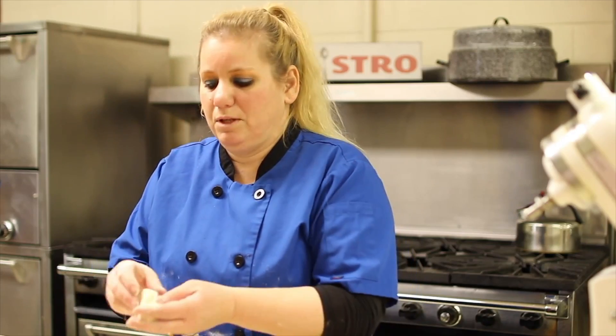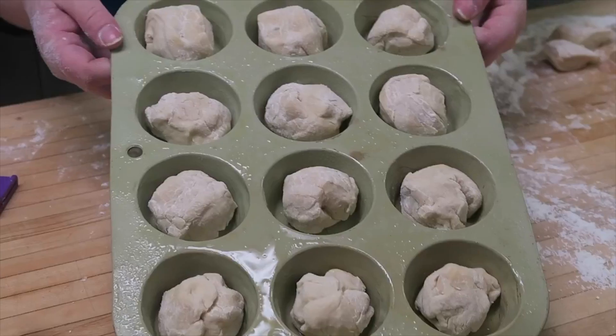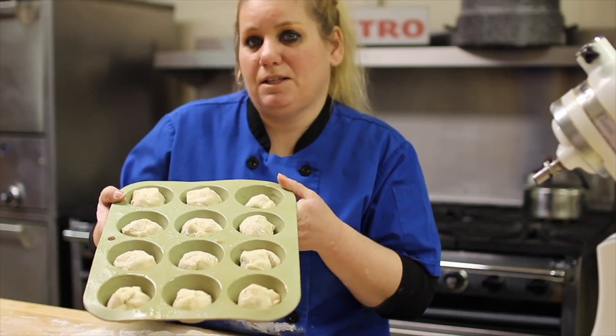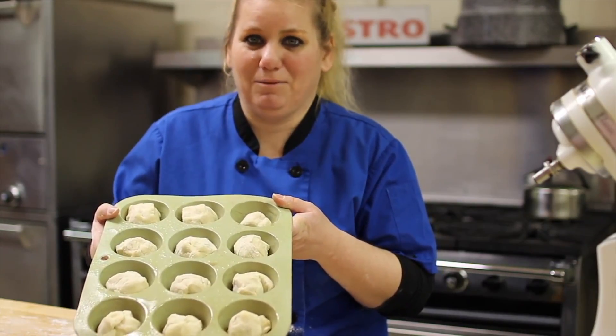Then we're going to take the individual pieces and form them into little balls, and we're just going to place them into a muffin pan. Now we're going to let these rise for about 30 minutes to an hour so they double in size so we can bake them.